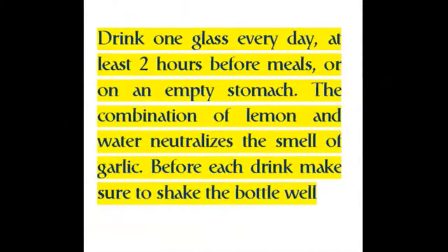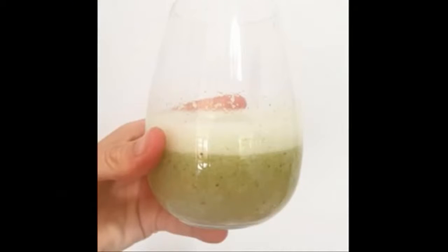Drink one glass every day, at least two hours before meals or on an empty stomach. The combination of lemon and water neutralizes the smell of garlic. Before each drink, make sure to shake the bottle well.